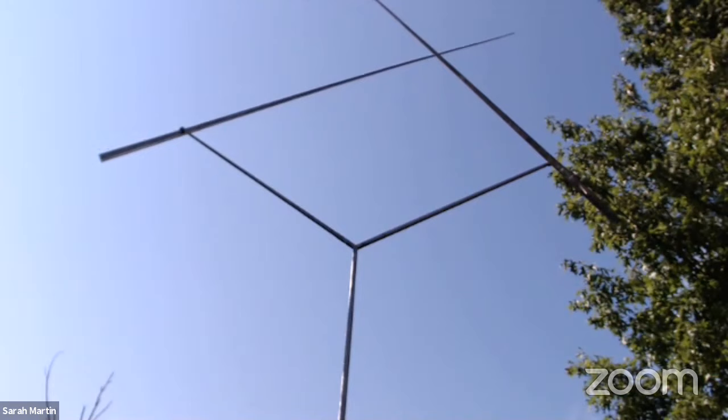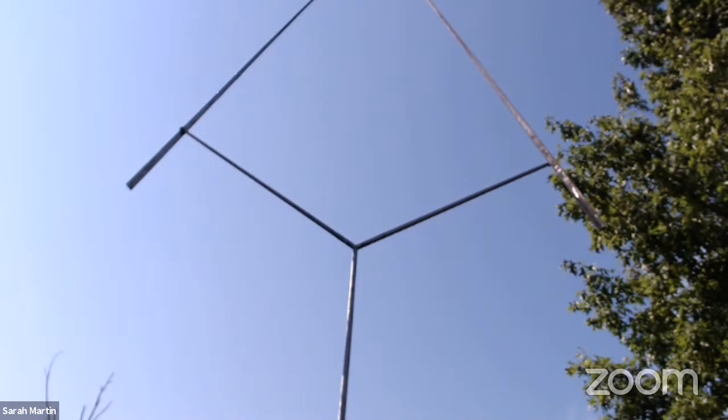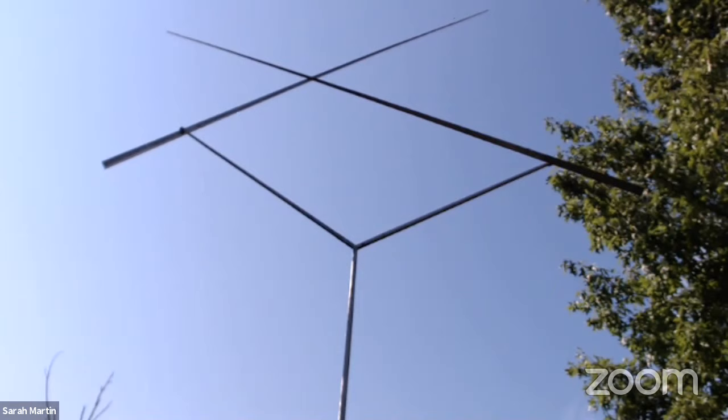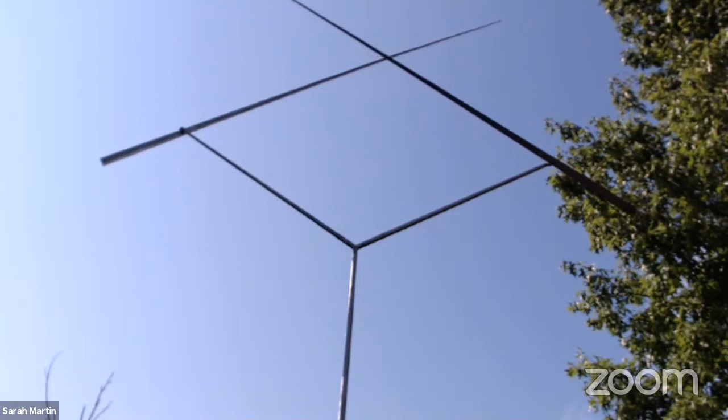The sculpture we're focusing on today is Two Lines Oblique. Rickey made sculptures that would fit on your tabletop and giant sculptures only available to view outside, like Two Lines Oblique. They all have something very important in common: they are kinetic. Kinetic means movement — these are kinetic sculptures, sculptures that move.